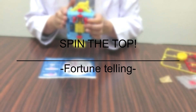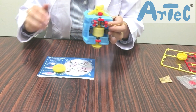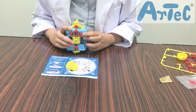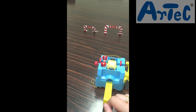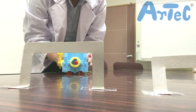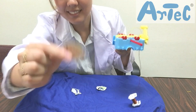Now the fun stuff! Cut out the fortune-telling sheet, use the motor to spin the top, and let the top show you your future. Assemble the shooter and shoot the bomb. Assemble the fishing rod and have fun fishing.